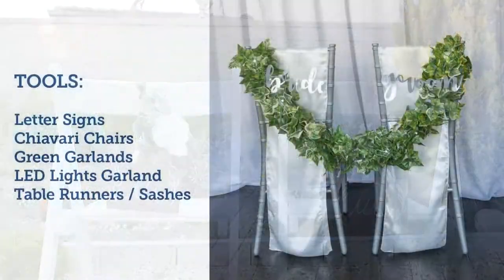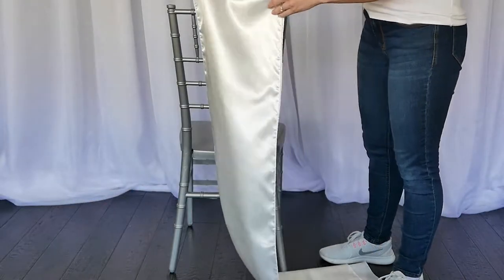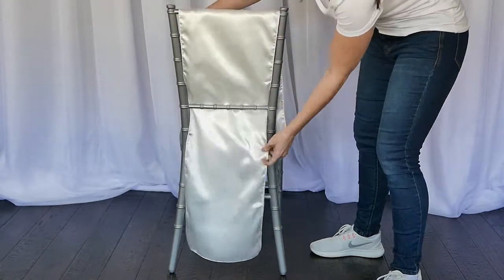Starting with this first one, we're going to go ahead and feature our chiavari chairs here. These are in the color of silver, and we're lacing through our satin table runners in the color of ivory. You just want to lace it through so the very bottom bar is the only bar that's showing on the chair.